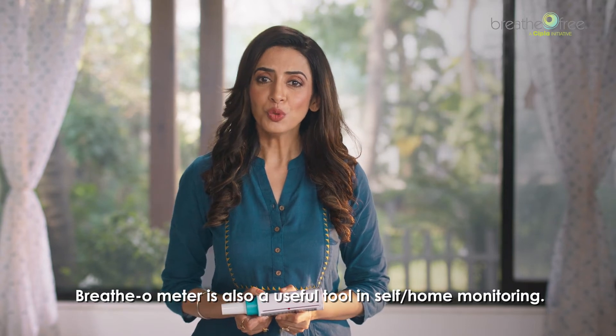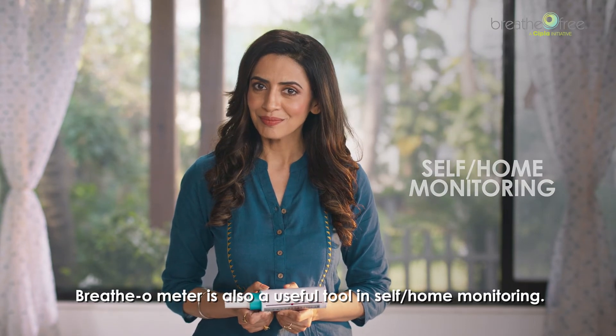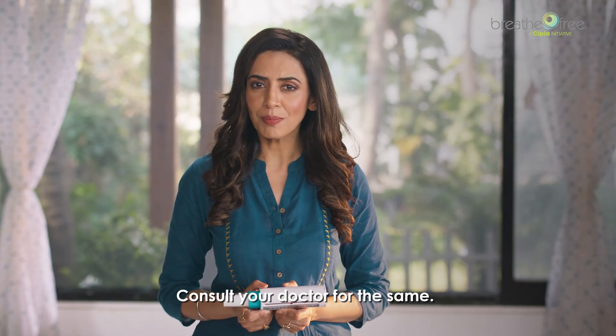The breathometer is also a useful tool in self or home monitoring. Consult your doctor to know more about home monitoring.